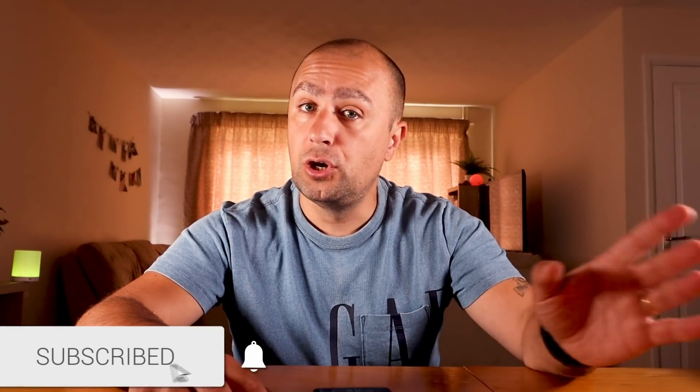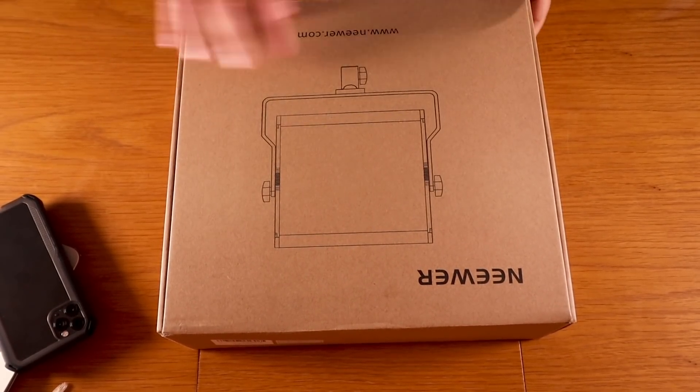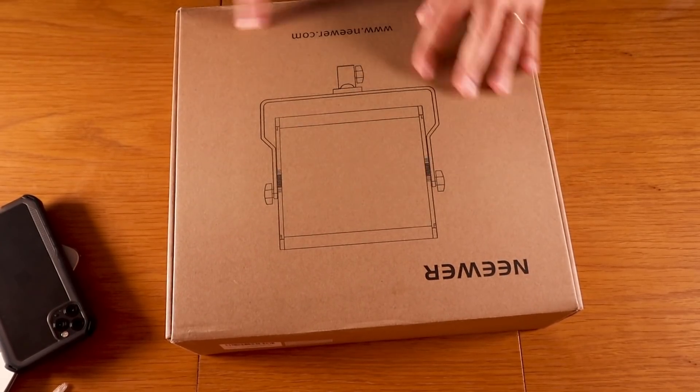It's a small light, it's portable, you can go with it everywhere, and it's cheap. Let's see what it can do. The light I'm going to show you guys is from Newer — they sent us this light, thank you Newer. This one comes in a few variations. This one has a remote control, which I think is very handy because you can be behind your desk and change the light with the control. Let's do the unboxing.